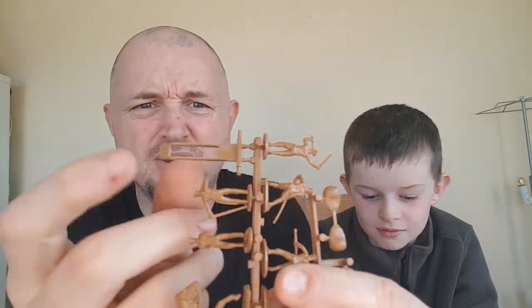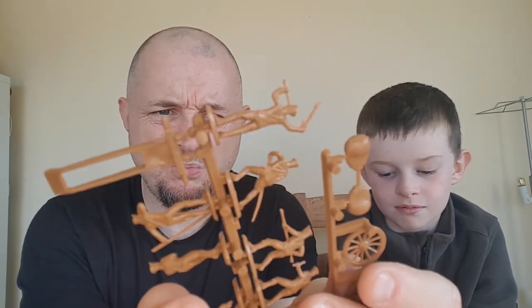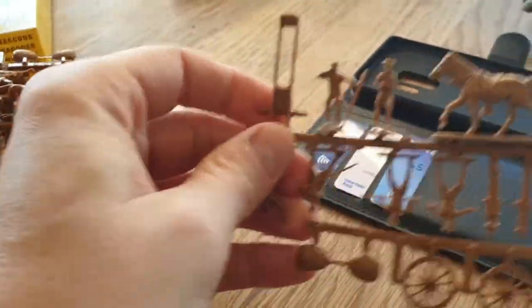I'm going to have to improvise and somehow fashion a little carriage out of matchsticks and pieces of wood I find, and try to copy one of the existing ones to make my own version of it.